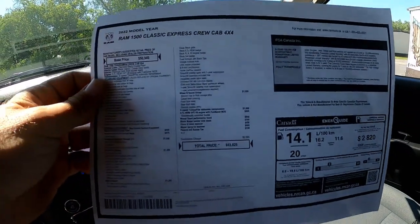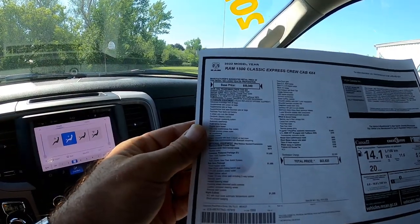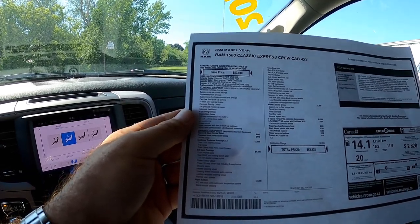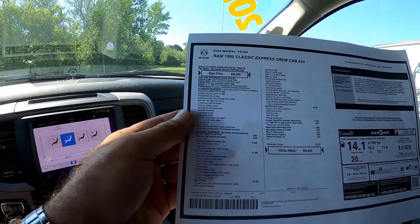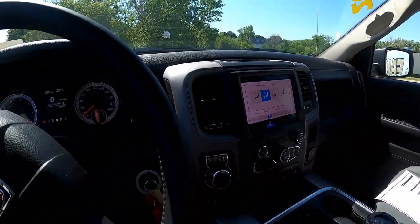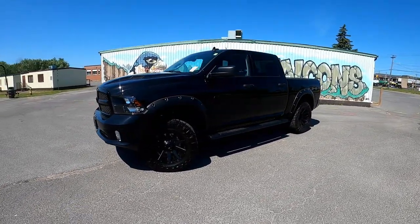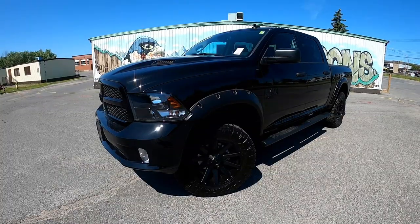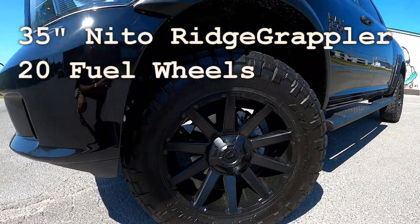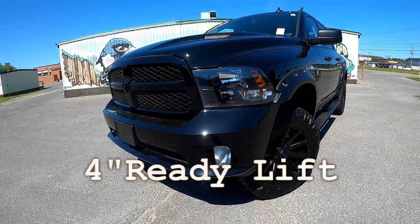Here is our rundown: wiring harness, engine block heater — this one's got a block heater, that's always good to know. 730 amp maintenance-free battery, 12-volt auxiliary power outlet, air conditioning, cruise control, power windows with front one-touch up and down. Pretty cool. We're digging the off-road package the boys put together on this classic 1500 — 35-inch Nitto Ridge Grapplers that look pretty killer on those fuel wheels. Fog lights to boot — you gotta like that.